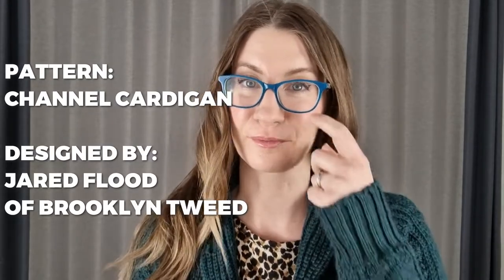I used the Channel Cardigan pattern by Jared Flood of Brooklyn Tweed. This is actually my third cardigan pattern of his that I've knitted, and I didn't even necessarily do that on purpose — just whenever I was picking a pattern, I always gravitated toward his. I mean, the man knows what he's doing.